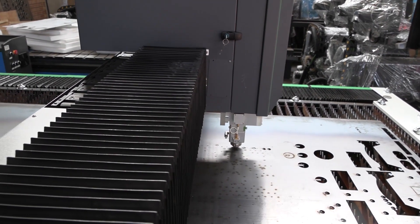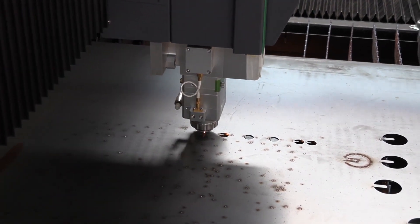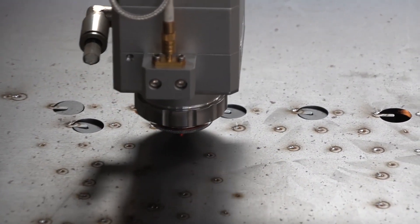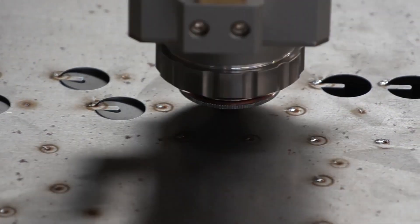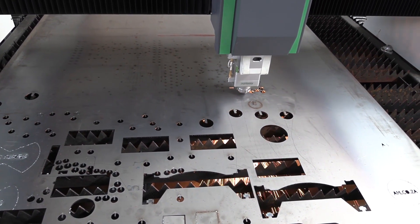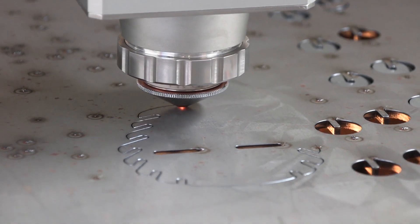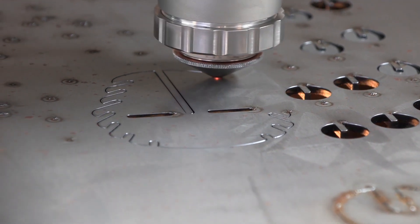Now the cutting starts. Look at how smooth that is — mind you, that's using an air compressor. Of course, you can get an even smoother finish if you use oxygen.